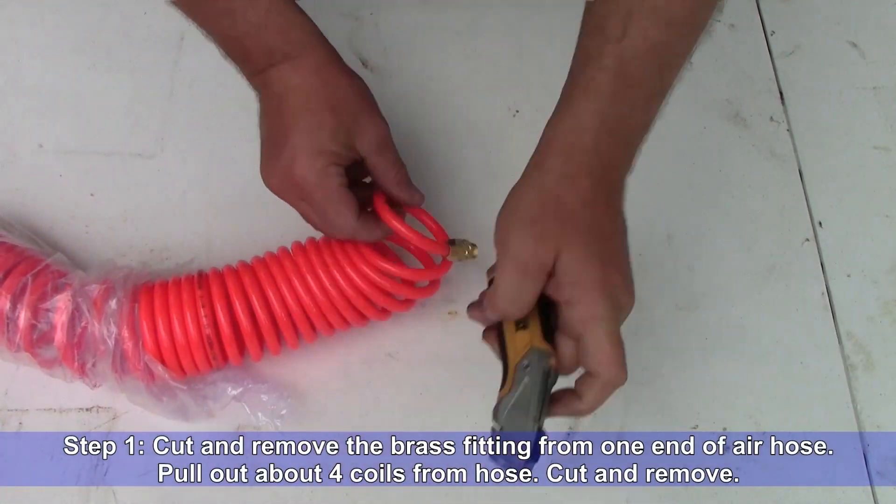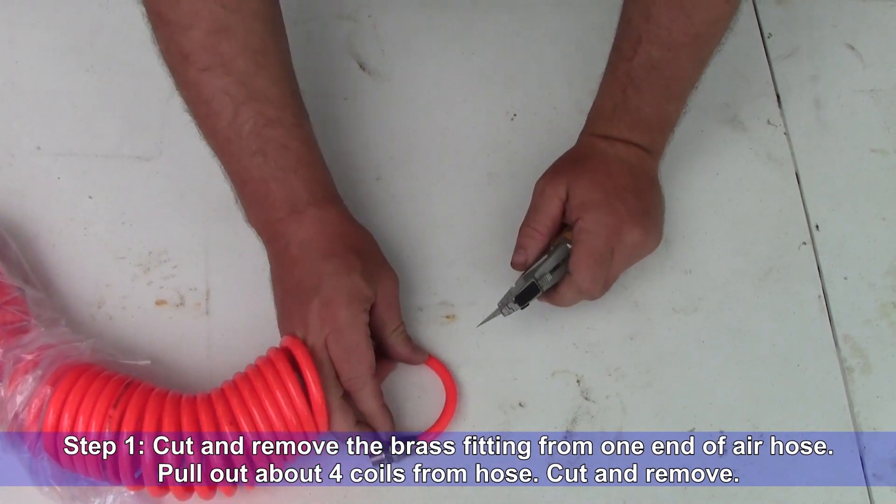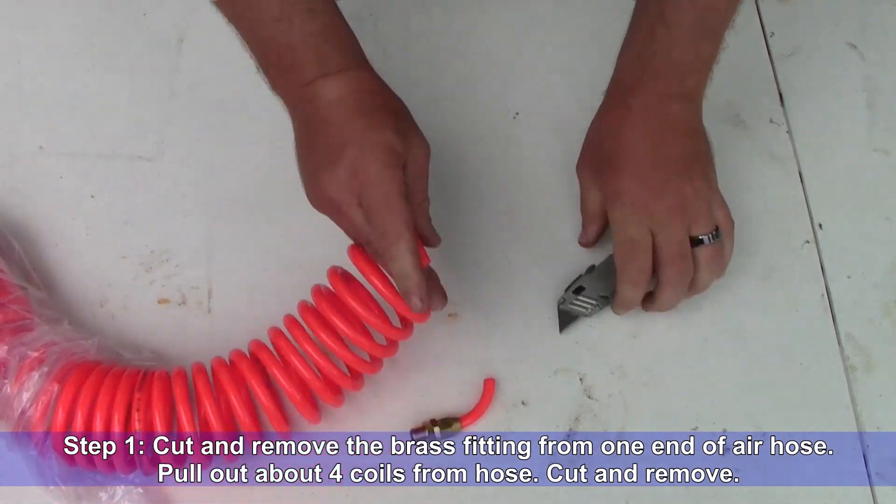Step one: cut and remove the brass fitting from one end of your air hose. Pull out about four coils from the hose, cut these coils and remove. This will become your split wire loom.